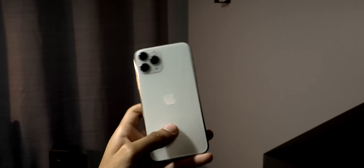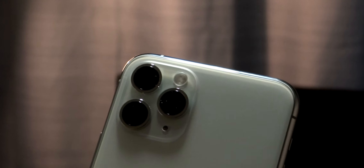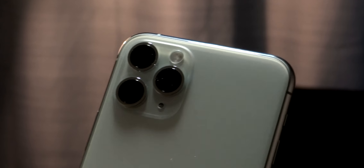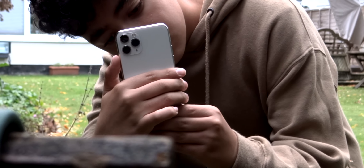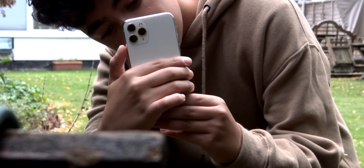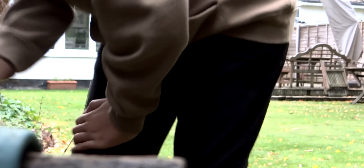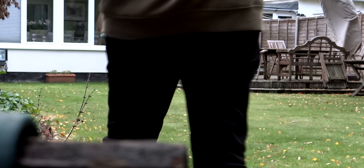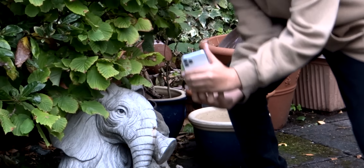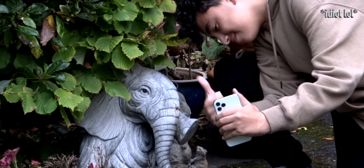The standard camera is a 12-megapixel f/1.8 aperture with optical image stabilization. The 2x optical zoom camera is 12 megapixels with an f/2.0 aperture and OIS. The ultrawide camera doesn't have OIS but it's a 12-megapixel camera with an f/2.4 aperture. They all record in HDR and up to 4K at 60fps, or 1080p at 240fps for slow-motion.